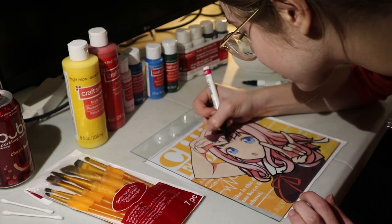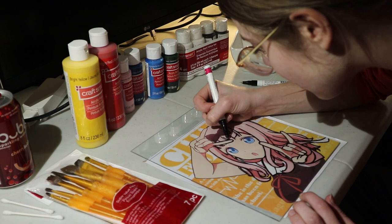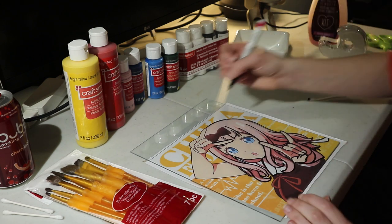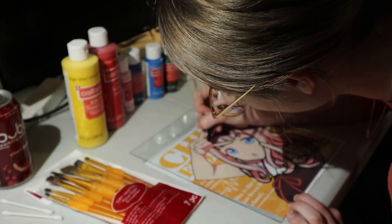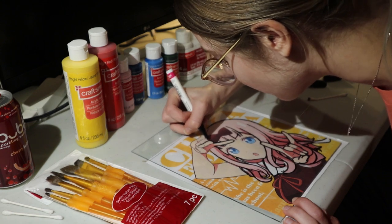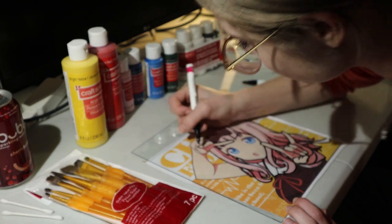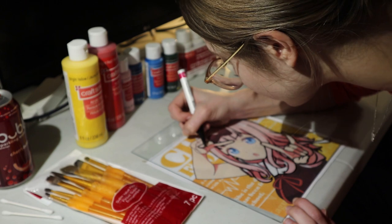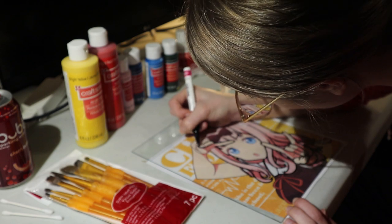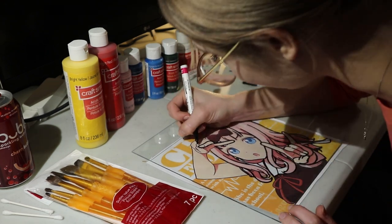Another personal favorite of mine is March Comes in Like a Lion. I actually watched it fairly recently, just because it kept getting recommended. And wow, that anime truly moved me. I really enjoyed it and found the characters so lovable and so relatable. That anime has a really special place in my heart. I also really like the art style — it's very unique. I do love an anime with a distinct art style where if you see it, you immediately know what anime it's from.